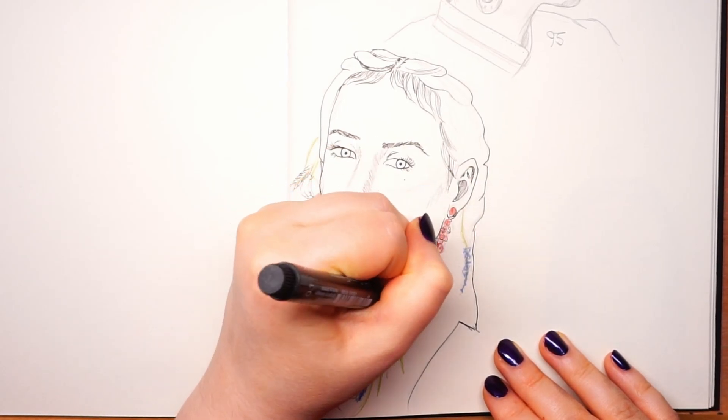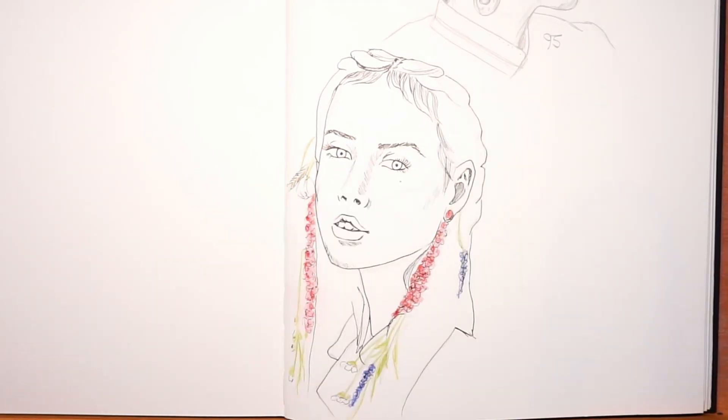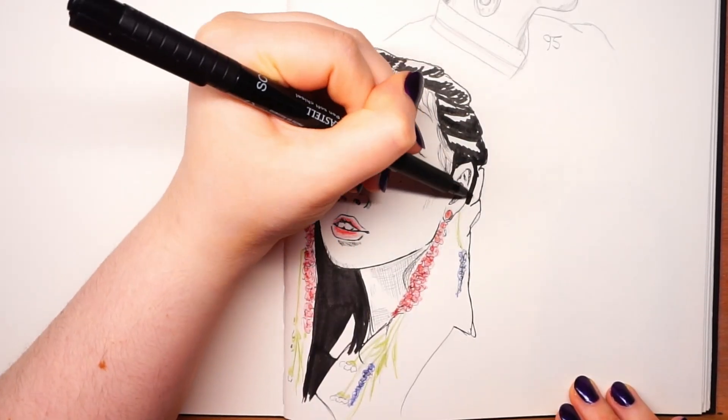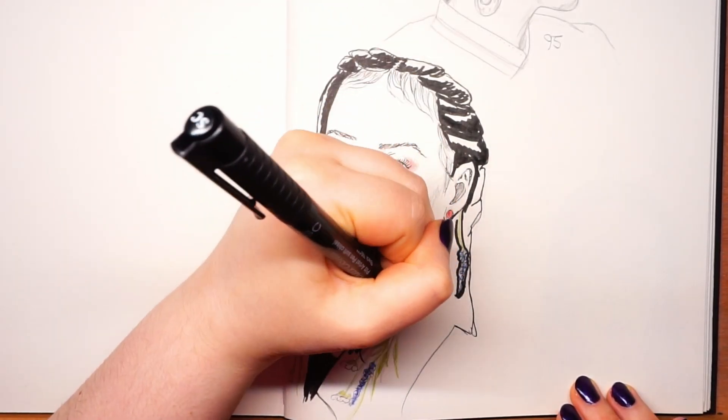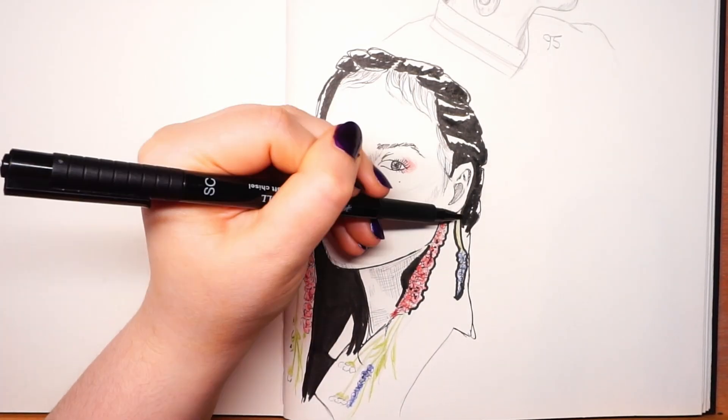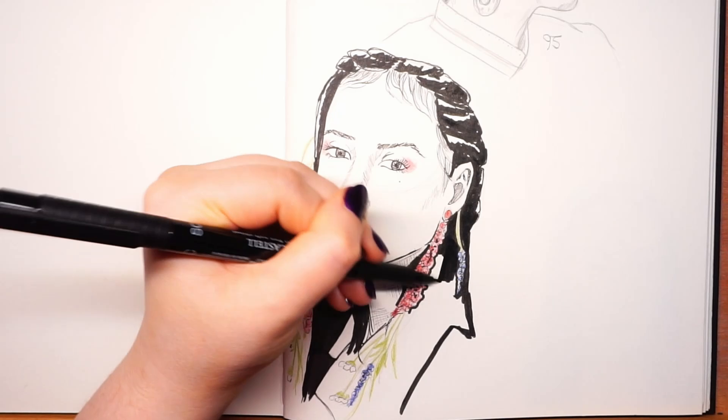I really wanted to combine some skills I learned throughout this challenge for the last few heads. I really wanted to use colored pencils again — different shadings, different styles involved. And I did this, and I really love this drawing very much. It's so cute.